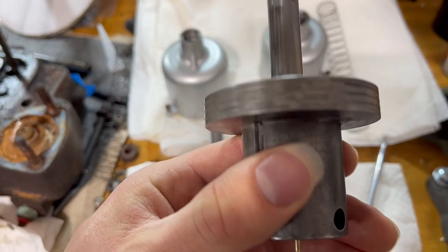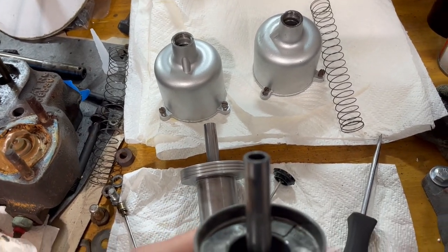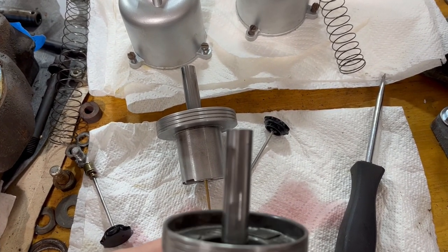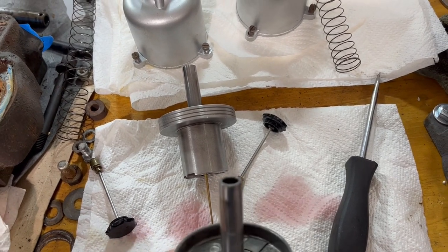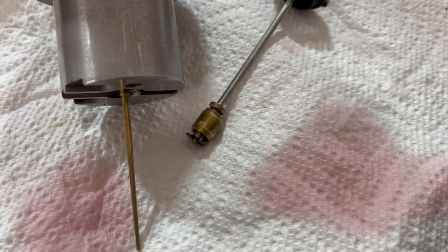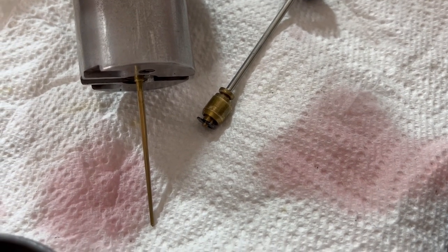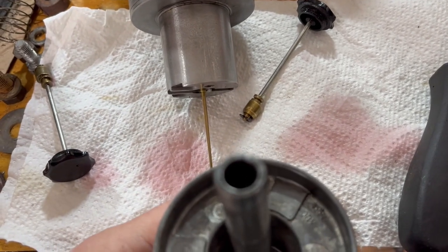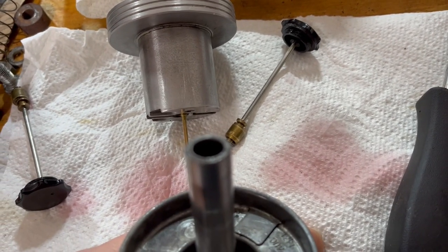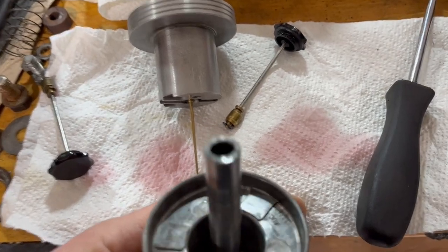I've read that the amount should be measured from the bottom, and I've read that it should be a distance from the top — the top is probably a little bit easier to measure. So, if we want the level to be a quarter of an inch down from the top of the chamber, and that's probably also about a quarter of an inch for the piston displacement, I'm going to go down about half an inch from the top. I'll insert the piston, double-check my measurements, and that's what I'm going to go with for setting the dashpot oil level.